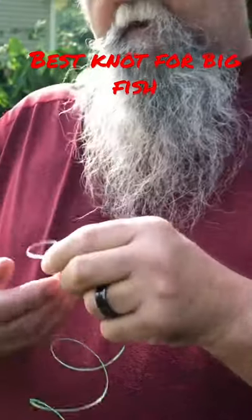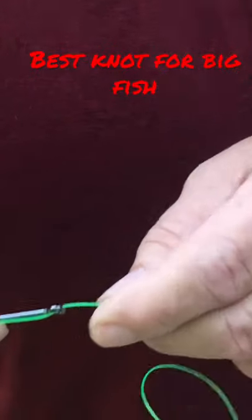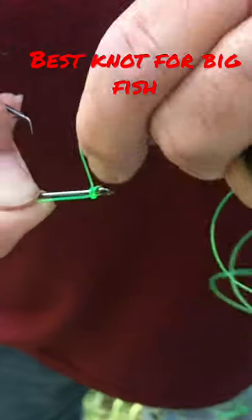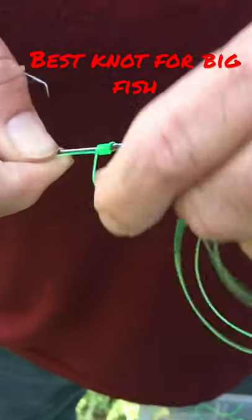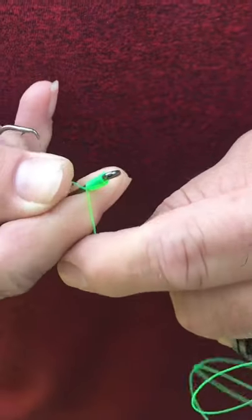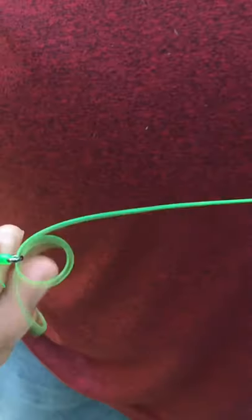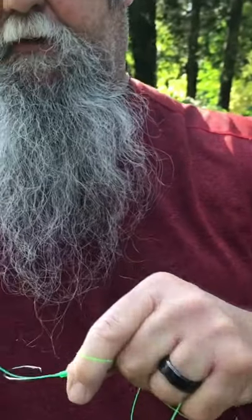I use an 8/0, and I like doing the snail rig, if you can see it. I just roll it 10, 11 times. Bring the line back through the side, the bottom side. Then just pull it through. That's one of the best knots you can use on catfishing — the snail knot.